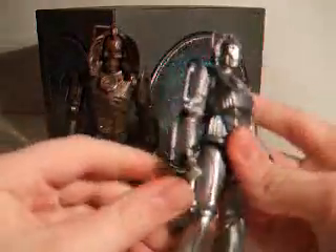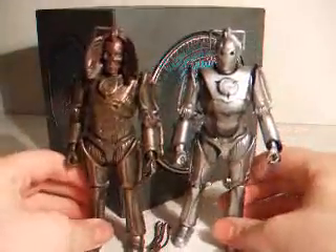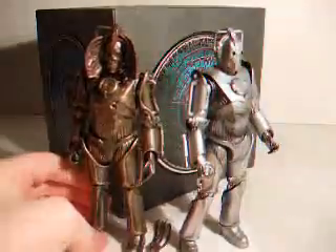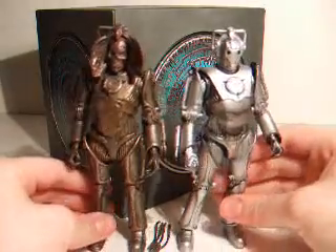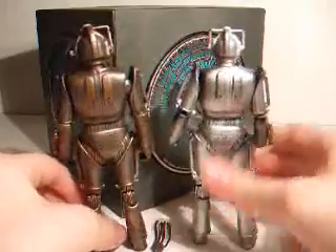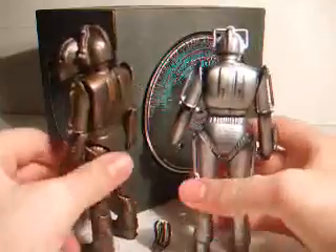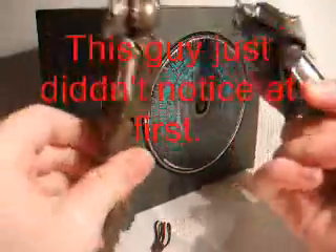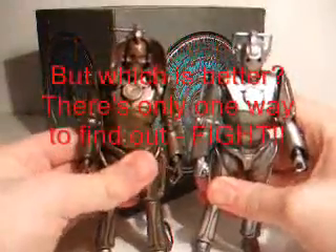To compare it to a normal Cyberman - well, the one with a laser on his arm - you can see that the regular one has it on his right arm. You don't really get a sense, unless you use these all the time, of how rusty and stuff they've made it look. You get a better effect of it when you've got it compared to another one.